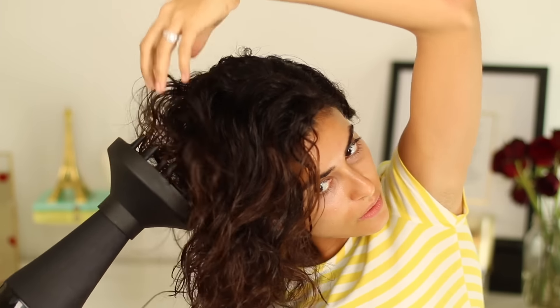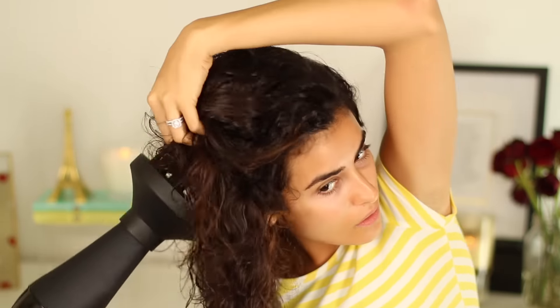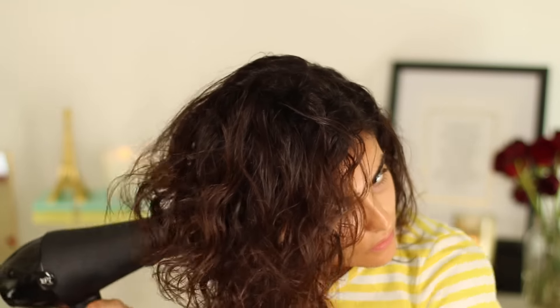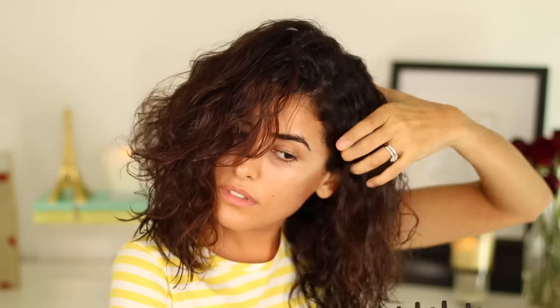You don't have to get the hair 100% dry, but you want to get it dry enough to where you start to feel the product holding the curls. This typically takes me about 15 minutes — just be patient. For the heat setting, I recommend starting on medium and going back and forth between medium and high. The heat is on high here because my hair is still really wet, but throughout this step I'm switching it back and forth to a medium-low setting, which lets your hair cool off and naturally dry as well.